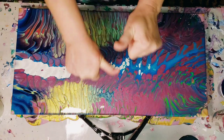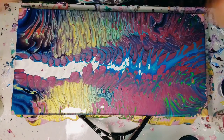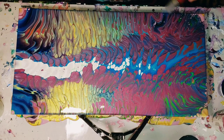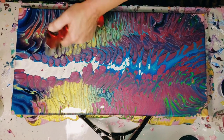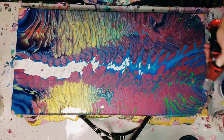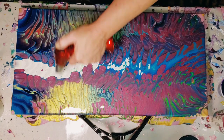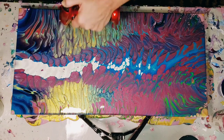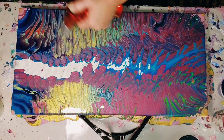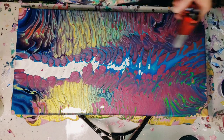Okay guys, I think that'll be it. Let me hit this up with the torch. I'm really loving what I'm seeing going on here — some pretty stuff with all those different colors. I hate this torch, and I'll see you shortly.